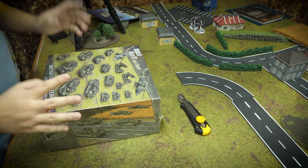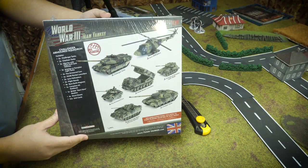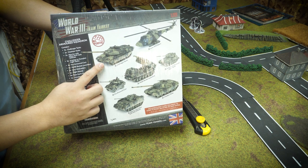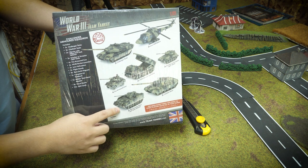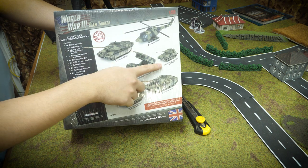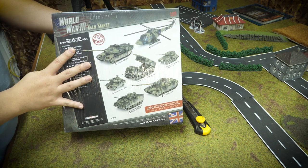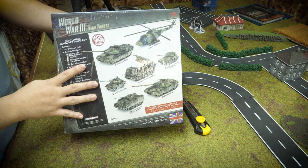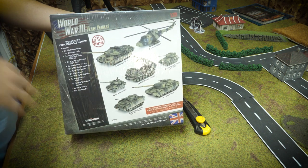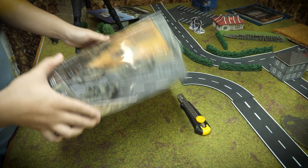Let's get started. This is the British Starter Force — it comes with quite a lot of stuff. The new Challenger tanks are featured the most: you've got five of those, four Foxhounds, two Warriors, the new MLRS rocket launchers, two Lynx, two Scimitars, and two Chieftains. It's important to note that you're probably not going to make a full army out of what you get in one box. The Warriors are infantry fighting vehicles, so you're going to need some infantry to go along with them.